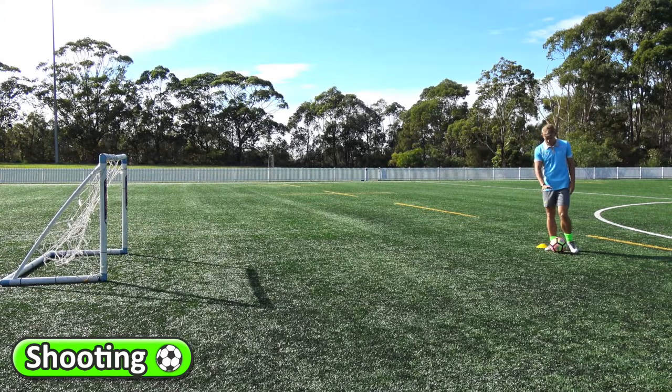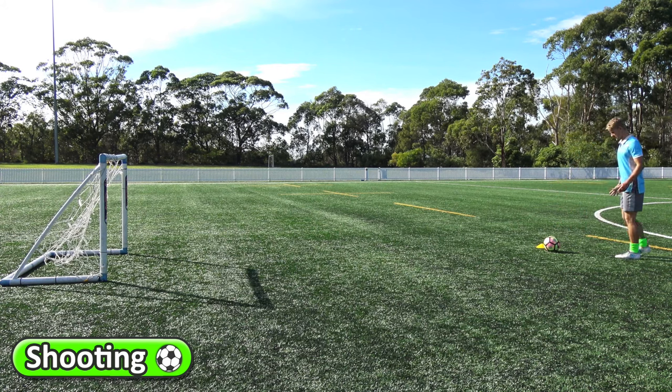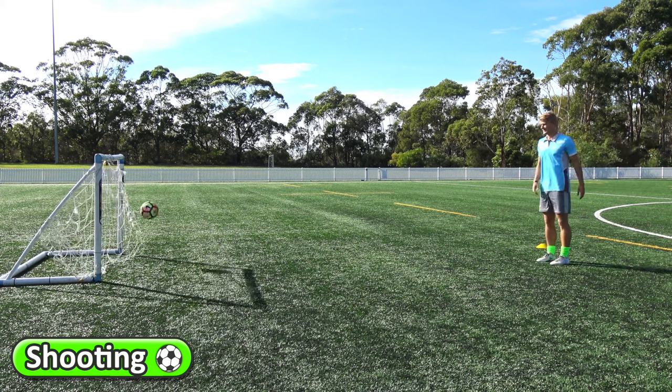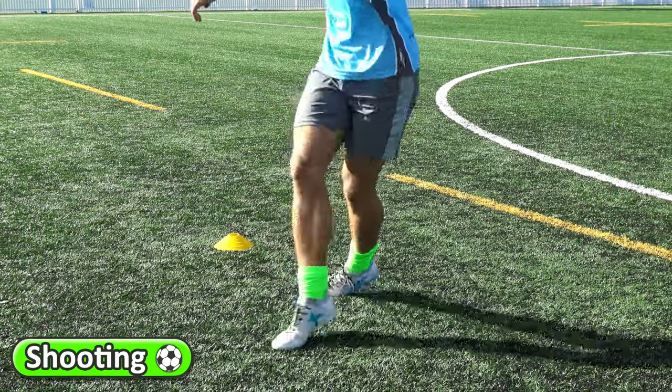Now shooting the ball from the ground. Remember, laces part of your foot to kick the ball. So you can have a small run up or a little step and big kicks into the goal. That's all — go to the ball.